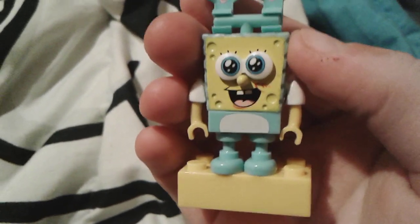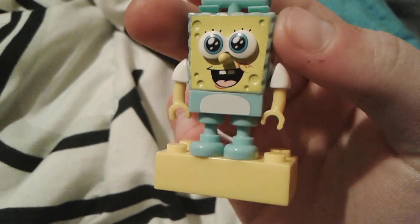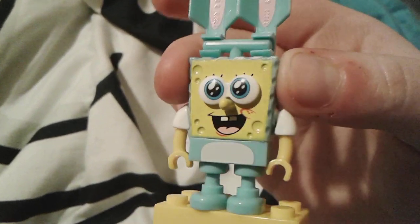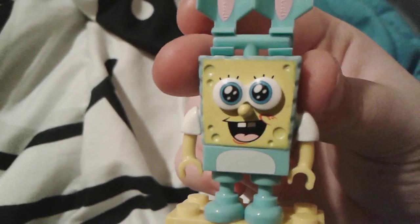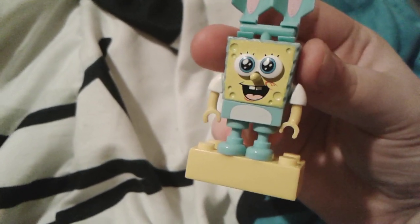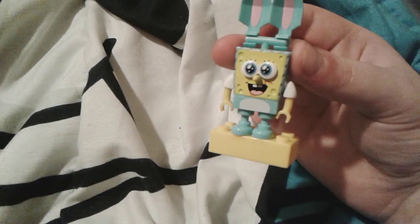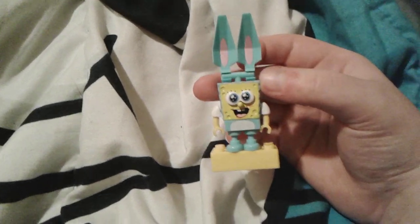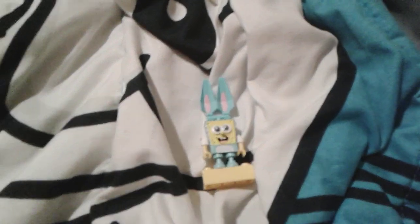This is actually my only SpongeBob Mega Bloks figure that I have right now. You'll probably remember I have a Thomas the Tank Engine Mega Bloks toy, but he's a lot bigger than little SpongeBob because my Mega Bloks Thomas is the chunky one, so he's really really big.